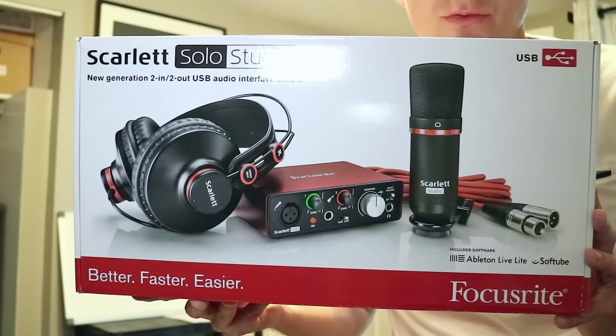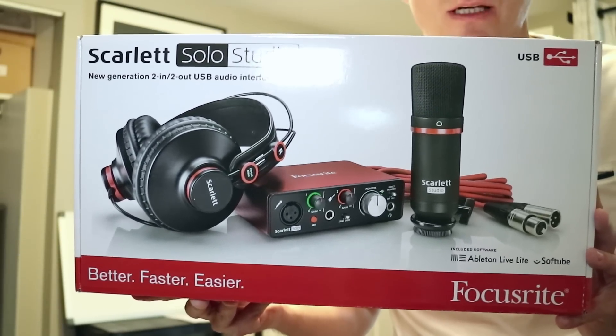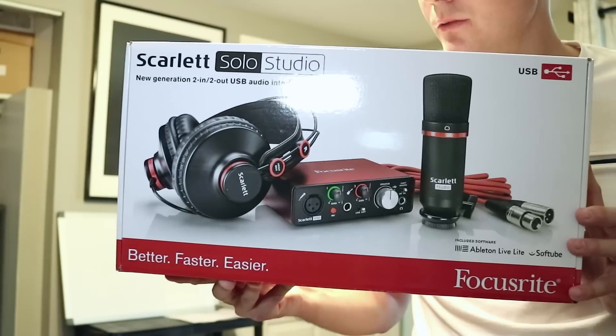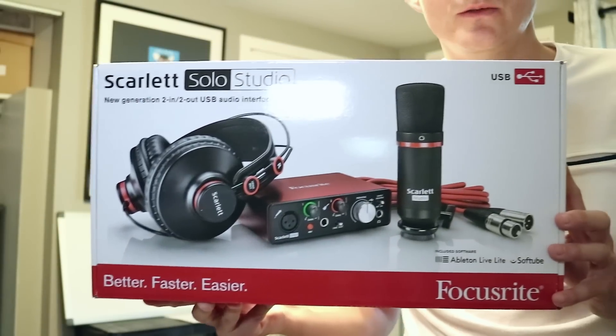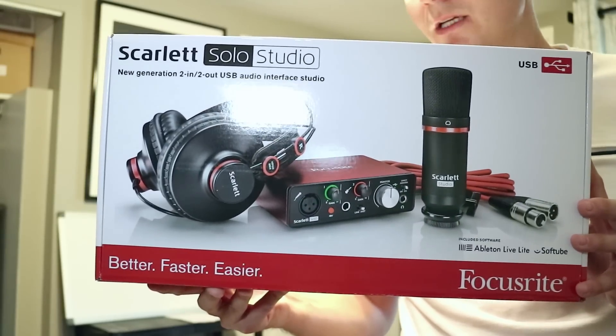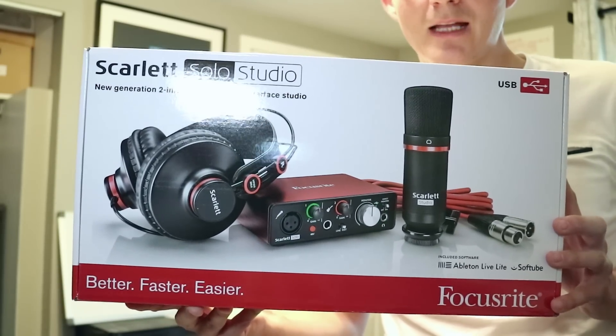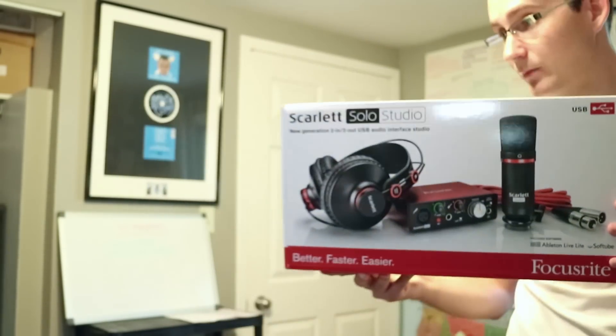Condenser microphone, interface, headphones, cord, and mic stand for $199 American. I read good reviews about it but I wanted to unbox it myself for you guys. We're going to set it all up and then in my next video I'm going to test it and get back to you guys with exactly what I think of it. But let's set this baby up.